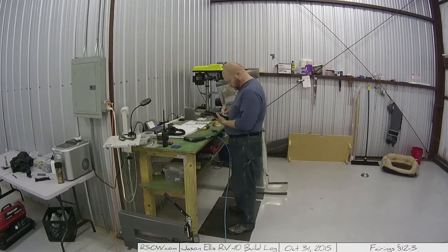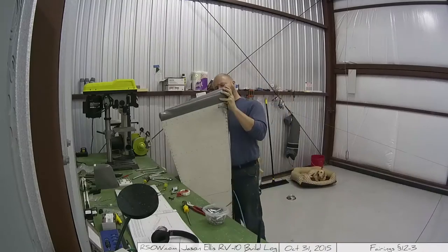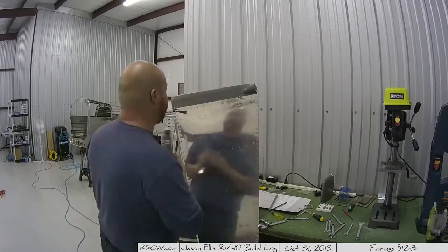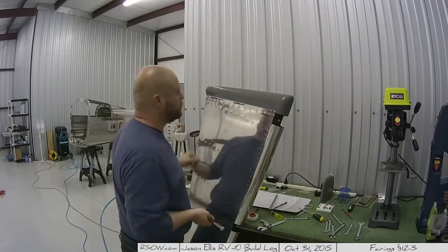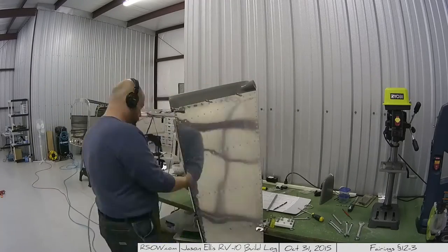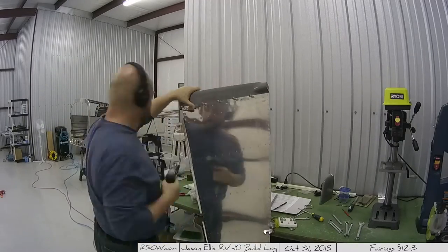Here I'm skipping to the rudder and working on the bottom rudder fairing. I've got a hole drilled in the back of it because I've got a light I'm going to put into it, and I had to go to Ace Hardware and get a couple of special long bolts for that.